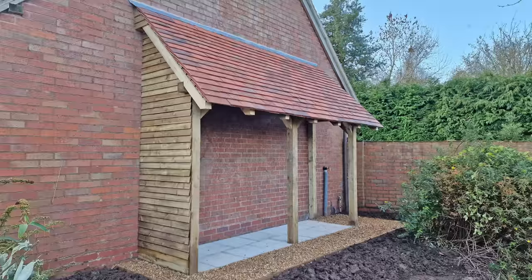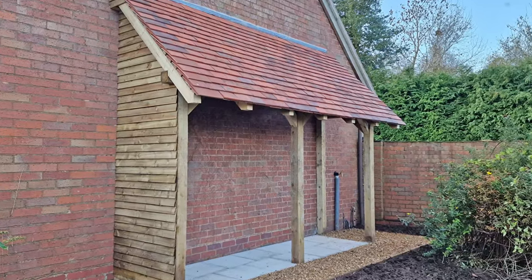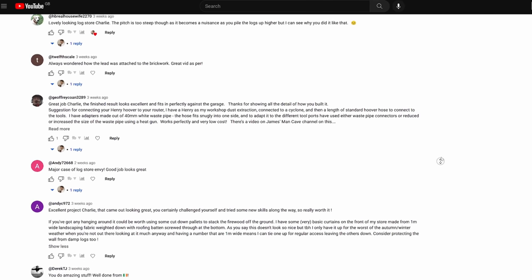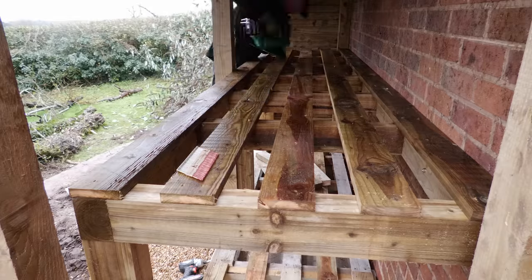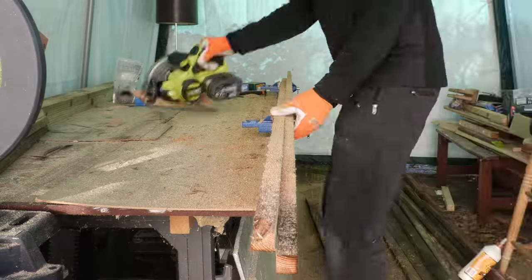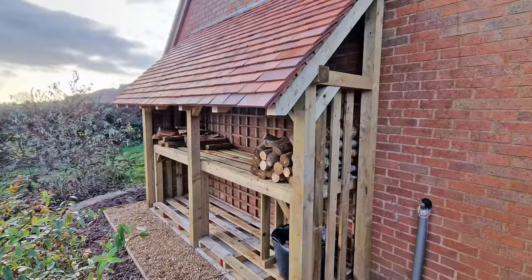I was pretty happy with this log store that I built just before Christmas, but then you guys in the comment section below the video, as you always brilliantly do, started coming up with a load of suggested modifications that I should put in place before starting to store the wood. So in today's video I'm going to be outlining what modifications I've made and also explaining how I've corrected a pretty big error, because like all DIY projects nothing and no one is perfect, but hopefully you can take lots of ideas and tips from my video for your own log store project.